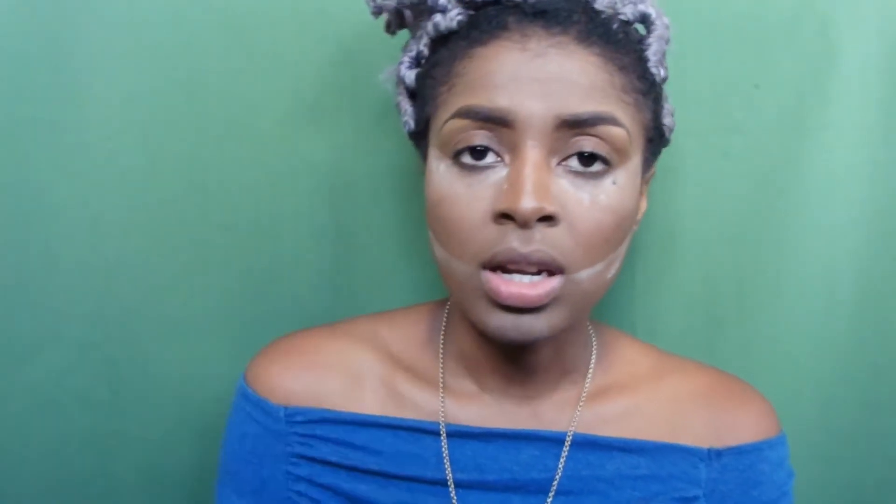So I started with my Naked 2 palette and I do have it right here. I started with a brown. At the time, I only had two brushes, which was this one and my Naked 2 palette brush that came with the set. Now I have more brushes, so I'm going to be using what I have. So let's watch a little bit.